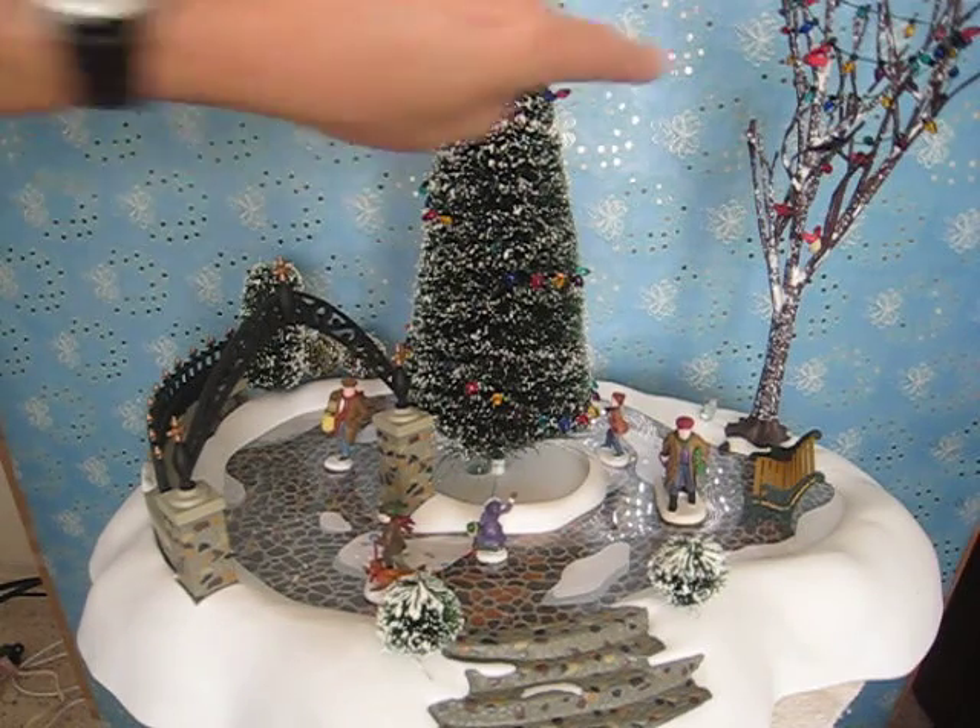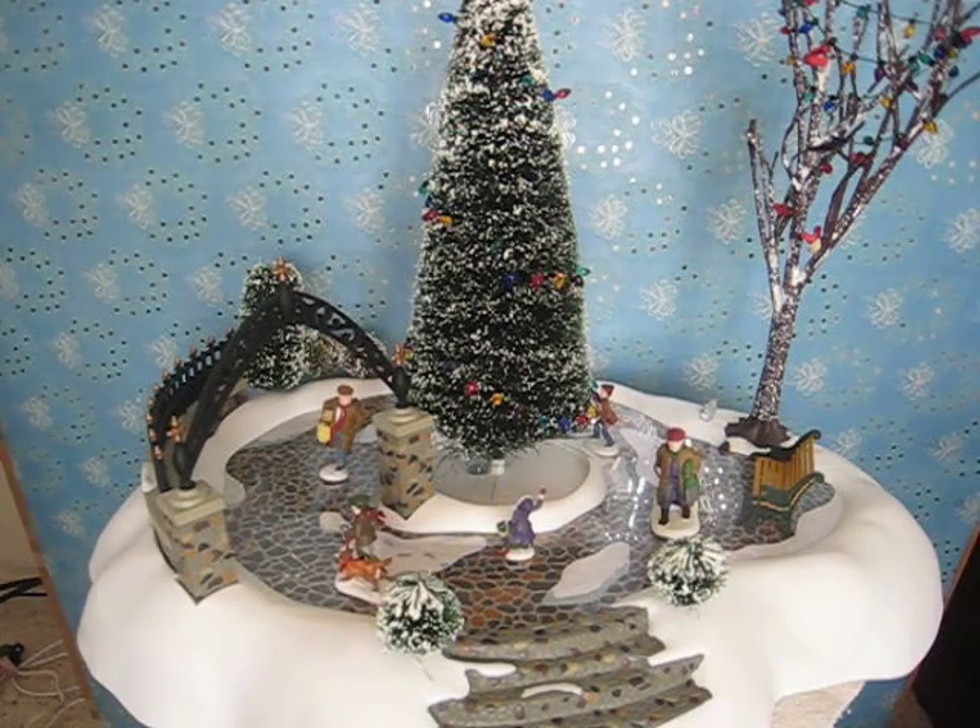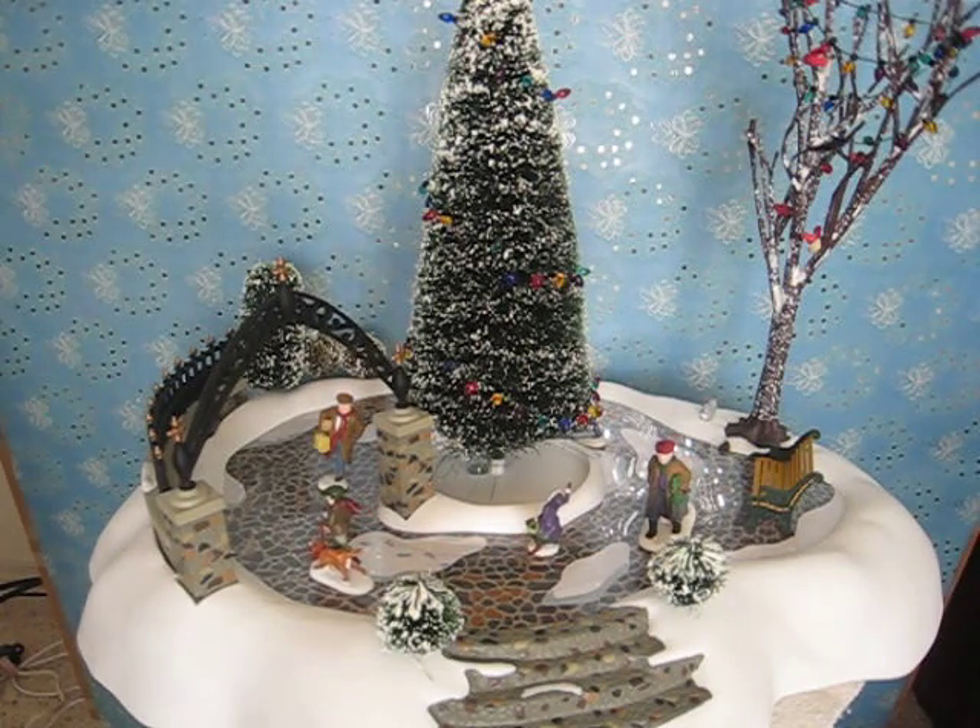These lights that are on both of the trees are not lit. You could put your own little lights on the tree if you wanted to.